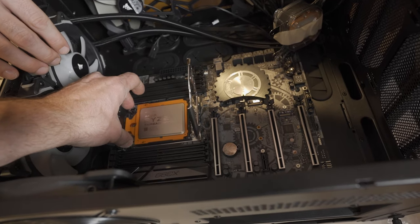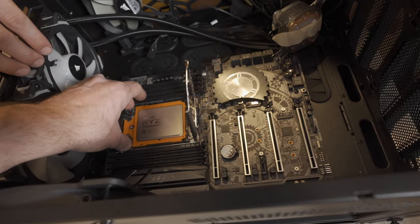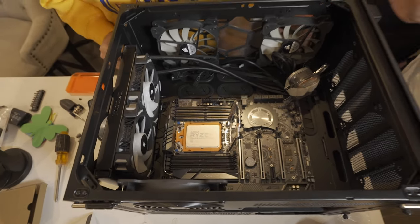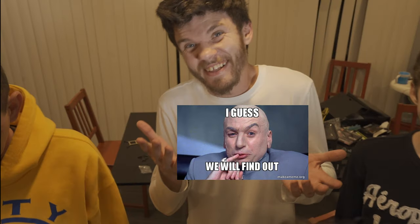Okay. And now... Good? We heard the click. Did you guys hear the click? Does the click mean we're good? I think so.